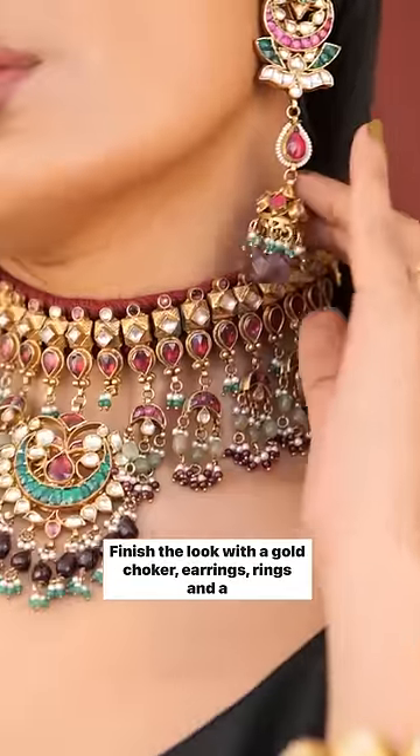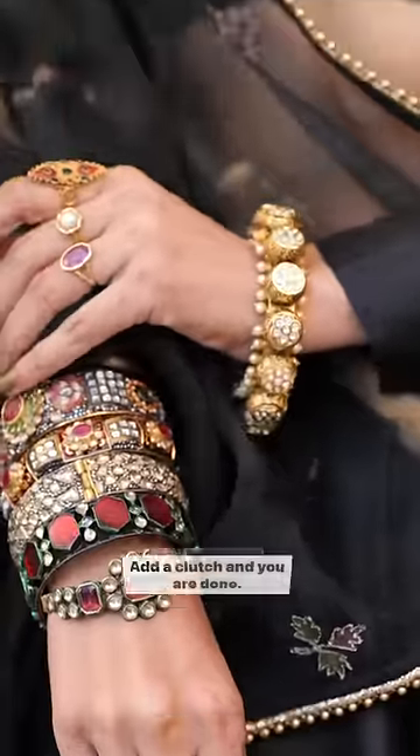Finish the look with a gold choker, earrings, rings and a bangle stack. Add a clutch and you're done!